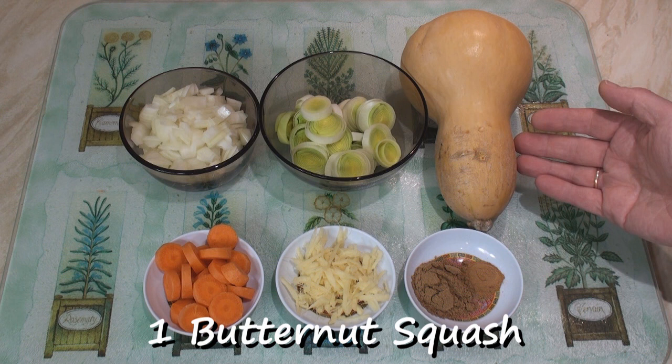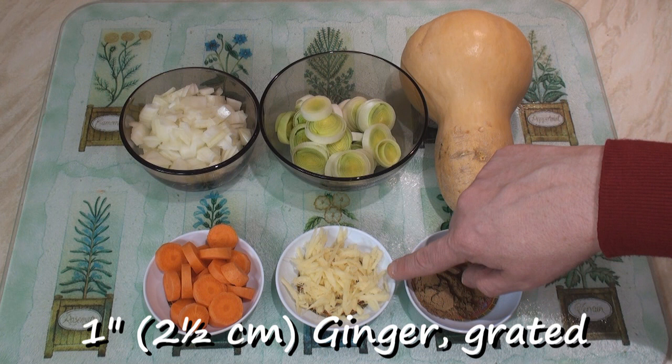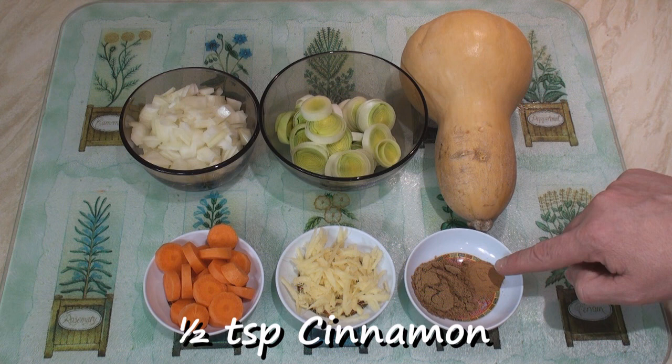So I'm going to make some soup with it. For my Mr Greedy butternut squash soup, I've got one butternut squash — this one weighs about 700 grams — one small leek sliced, one medium onion chopped, one small carrot chopped, a one inch piece of ginger which I've coarsely grated, a tablespoon of coriander powder, and half a teaspoon of cinnamon powder.